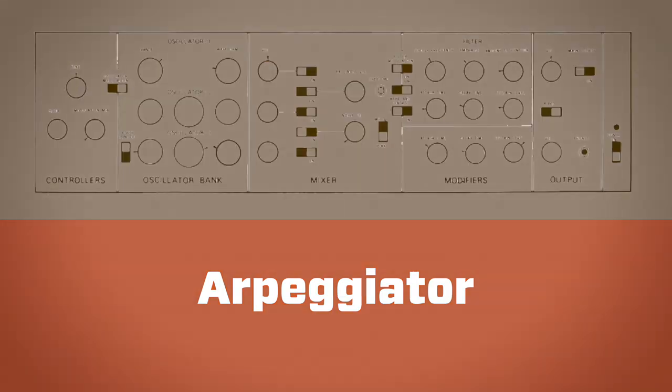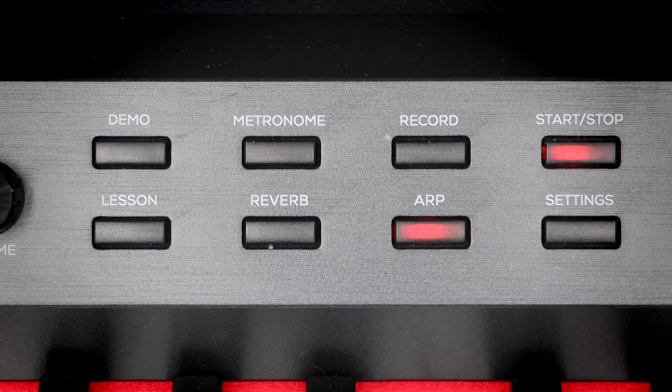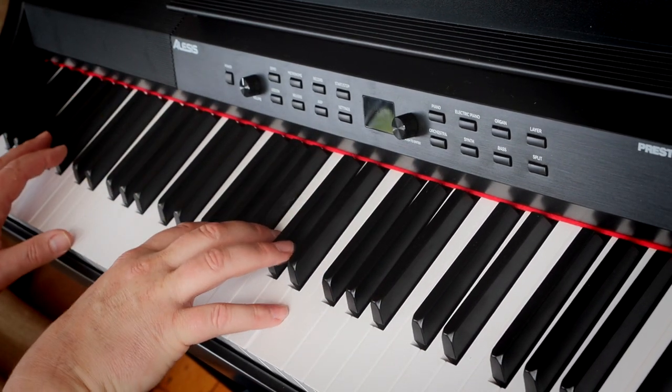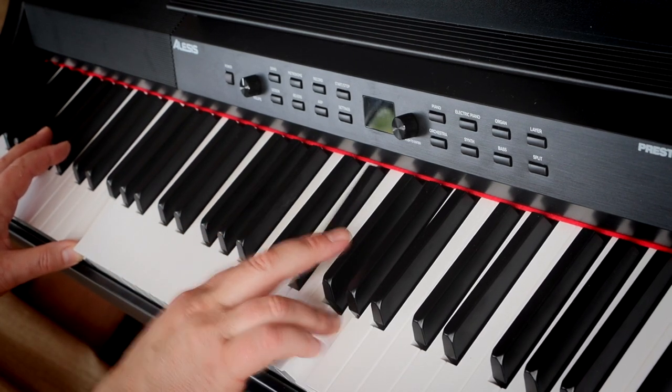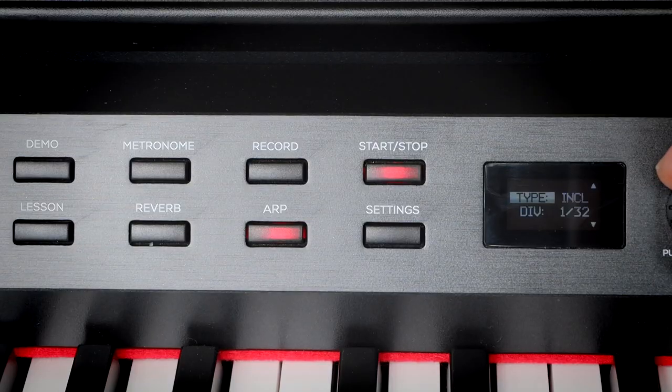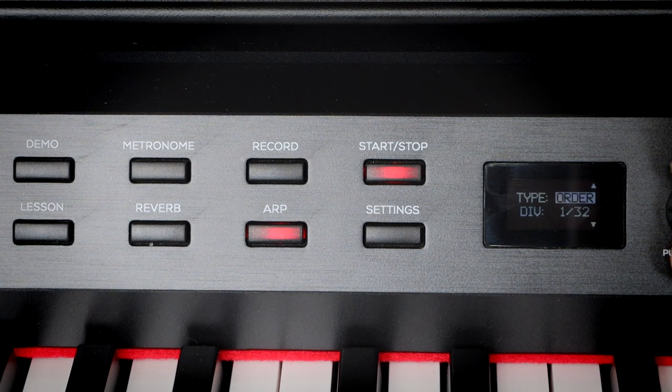This is really cool — this is an arp. I don't think I've had a piano with an arp on it before. I'll put the latch on so that it plays when I take my hands off. Anything that can help me sound like I can play in time is a good thing. I don't know if you can sync it to your DAW — it'd be great if you could, great to get that into some club tracks. I've got a couple of modes on this as well, it's not just up and down, so there's loads of fun to be had with that arp.